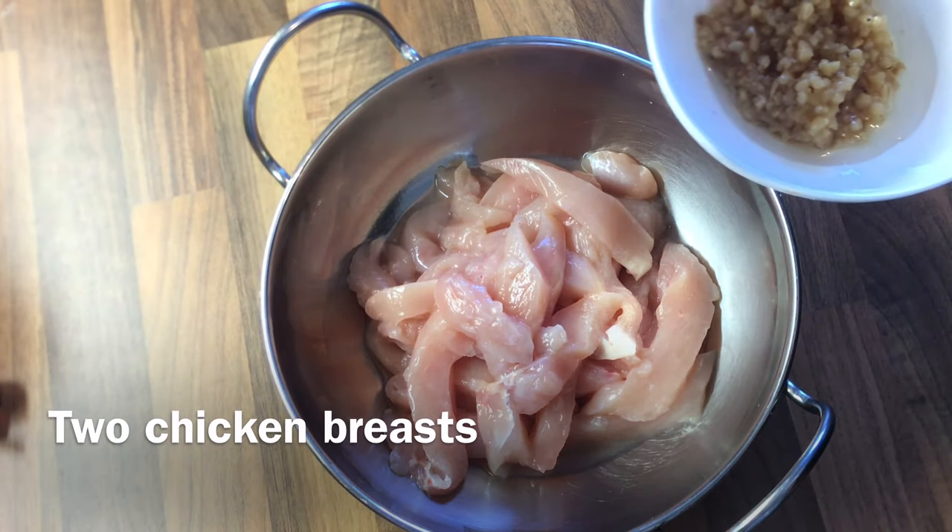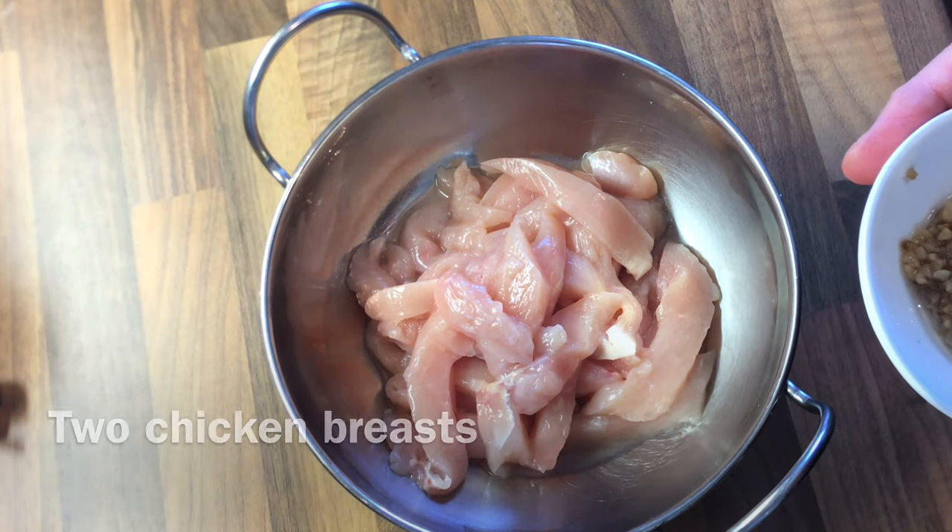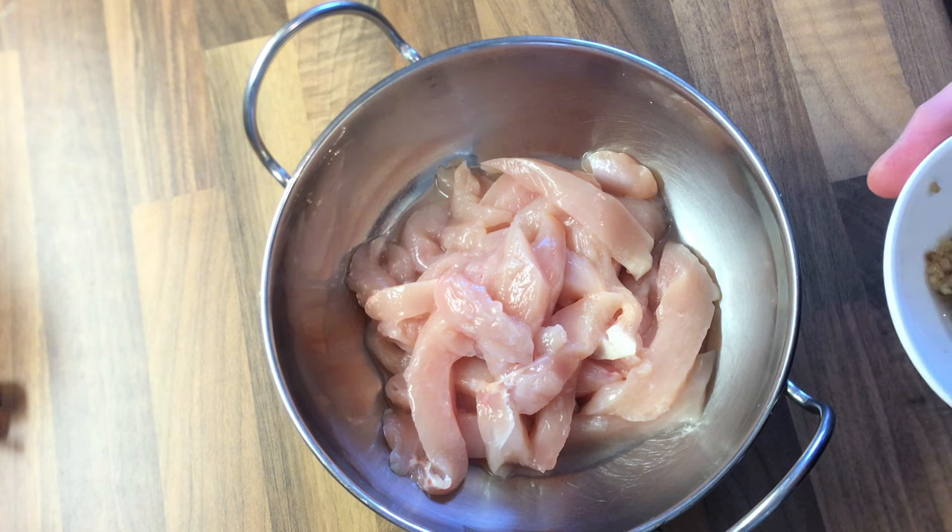Okay guys, these are the ingredients for the smoked chicken, which is a very popular dish in my hometown up in Coatbridge, up in Lanarkshire.